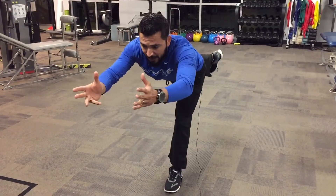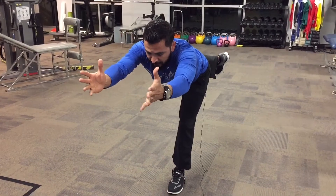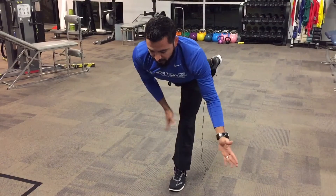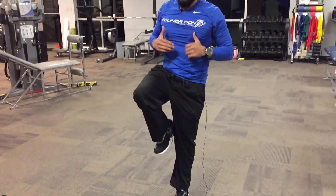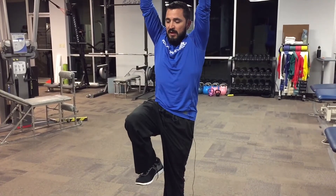I'm not worried about how high my trail leg is getting up or how far my arms are going up, because that'll just make me arch my back. I want to get as far out as I can — like if I was diving out to catch something. I'm going to hold that for about a five-second count. It's okay to put a little bend in this knee.